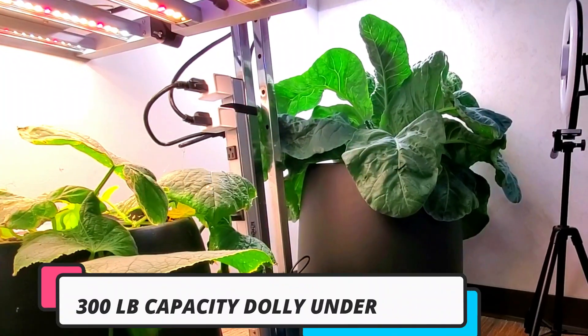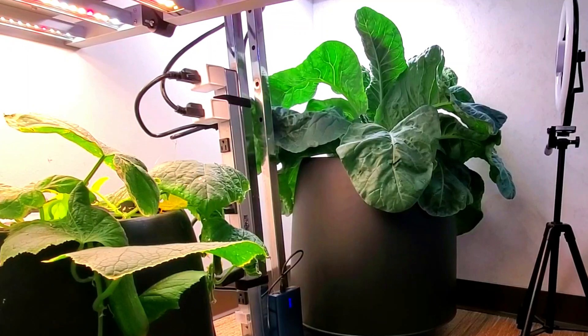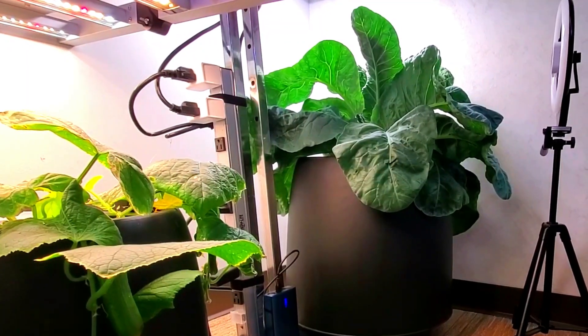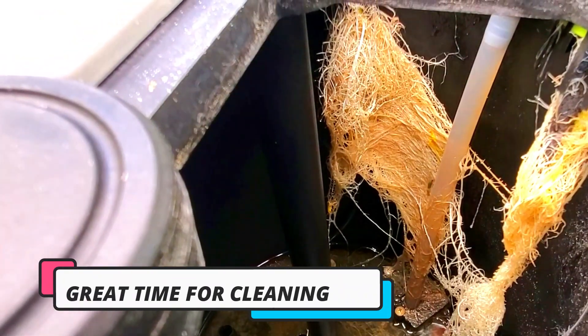Much like you see here with this other cauliflower plant, I already have a dolly underneath that. It easily allows me to roll it back and forth for maintenance. Here is a little look inside of the cucumber grow.